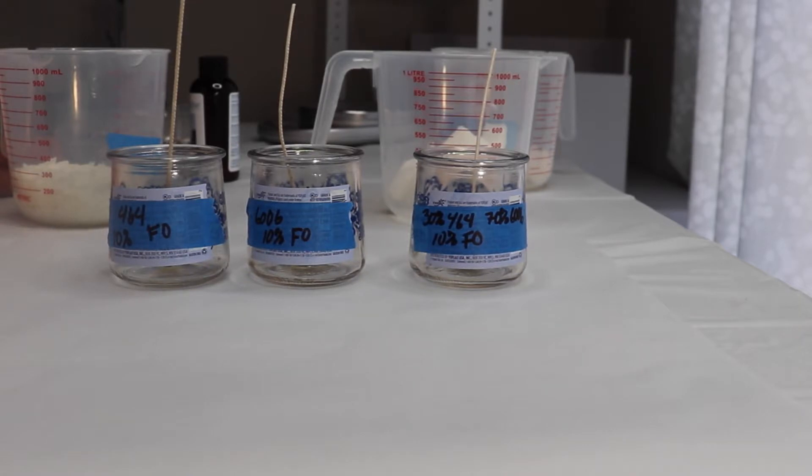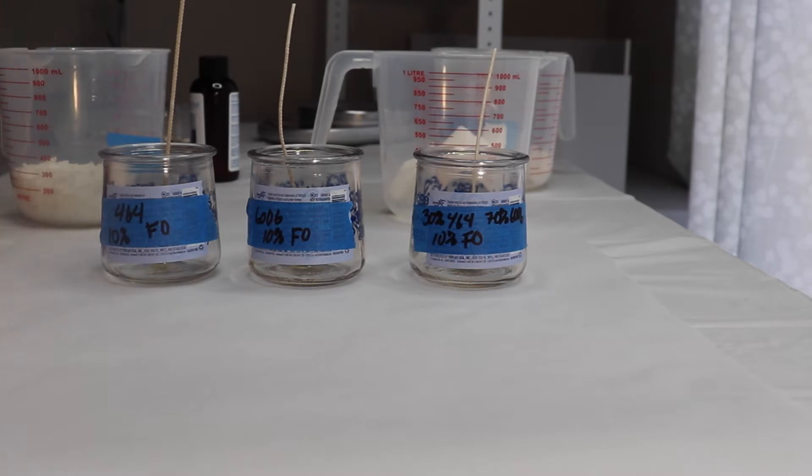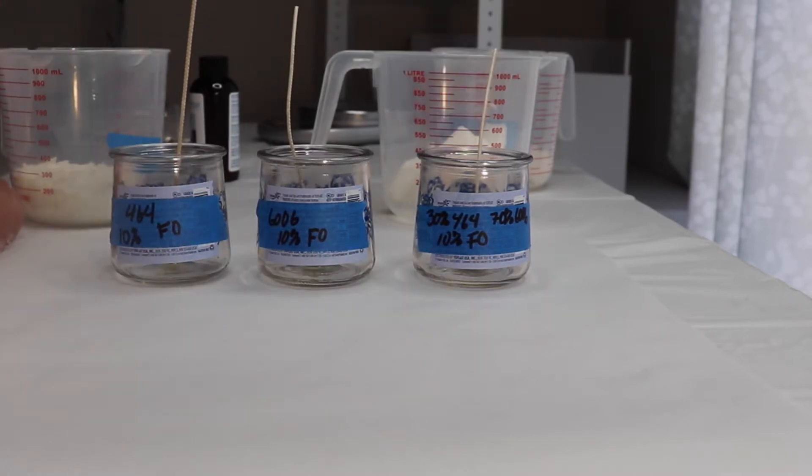Hi, this is Monica. Welcome back to my channel, Sets and Bees. In today's video, I will be testing two waxes.